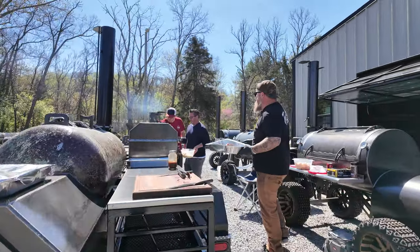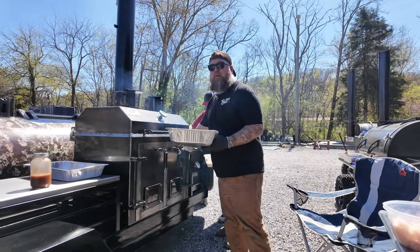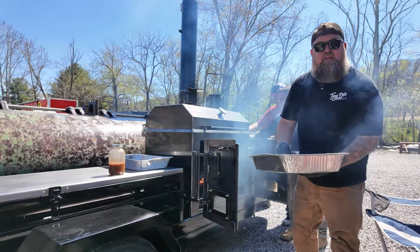Tim's frying up some fish right now. The Flat Top King had some jalapeño hush puppies frying up. So we're gonna sear these off real quick and see how they turn out.